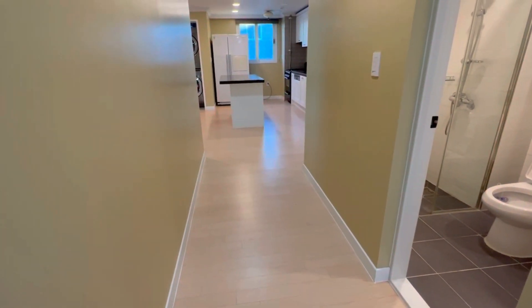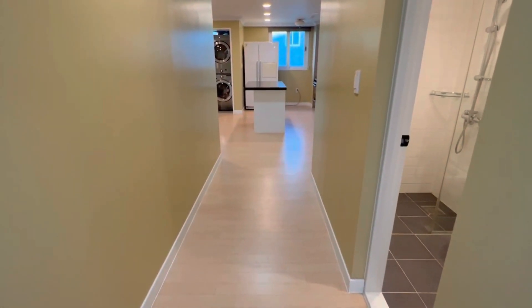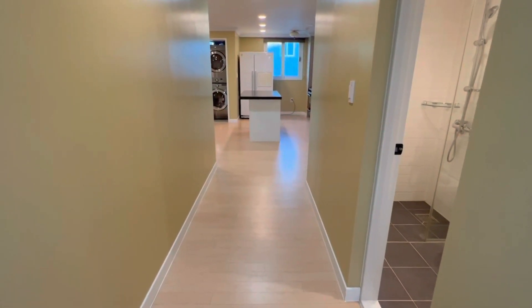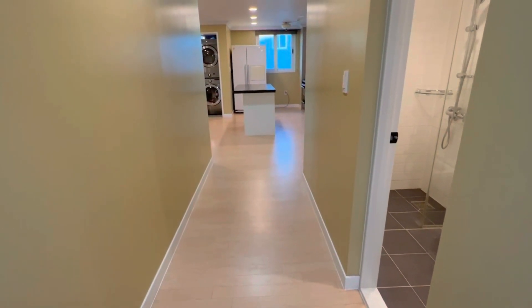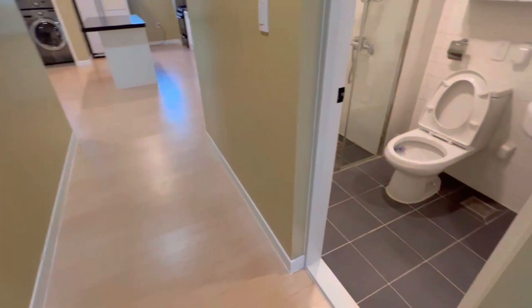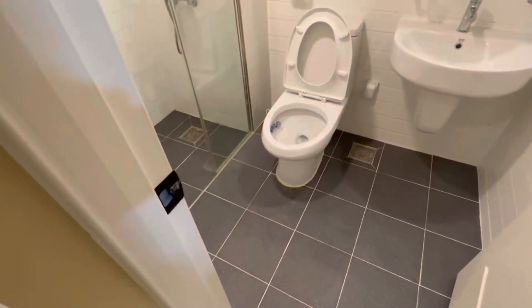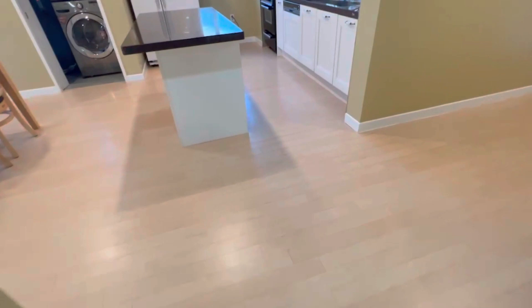I'll walk through the hallway entrance area in order, because I want to make sure you guys understand the layout and structure of this house. First, we have a guest bedroom with a sink, toilet, and American standing shower — pretty basic.